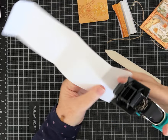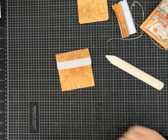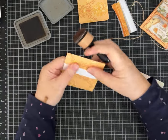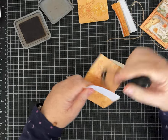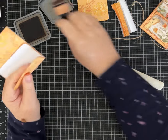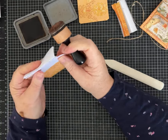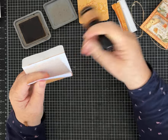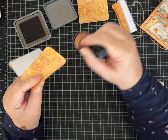Everything is folded up, and I'm just going to quickly ink around the edges — this is optional. I'm using Walnut Stain Distress Oxide. If you marked yours with pencil, once you put the ink on you won't even see those marks anymore, so don't worry about it.